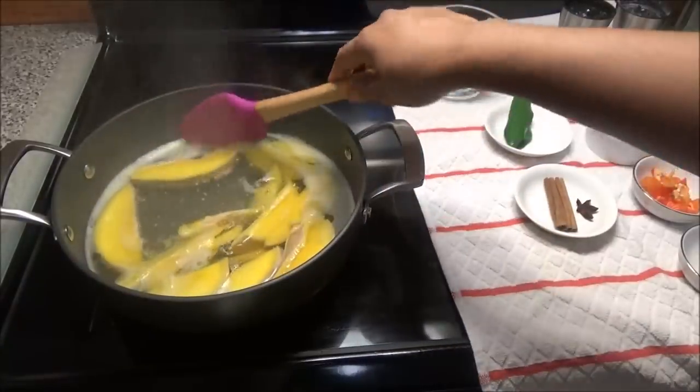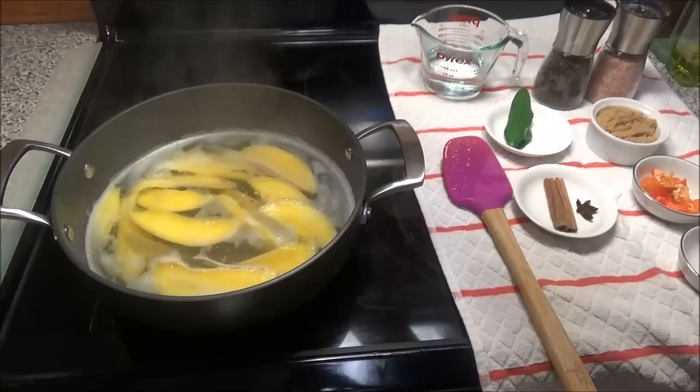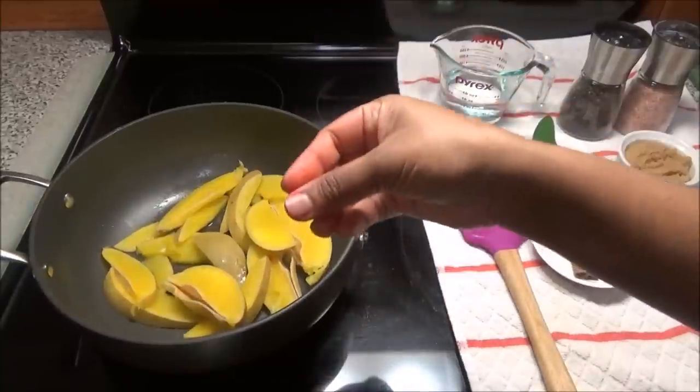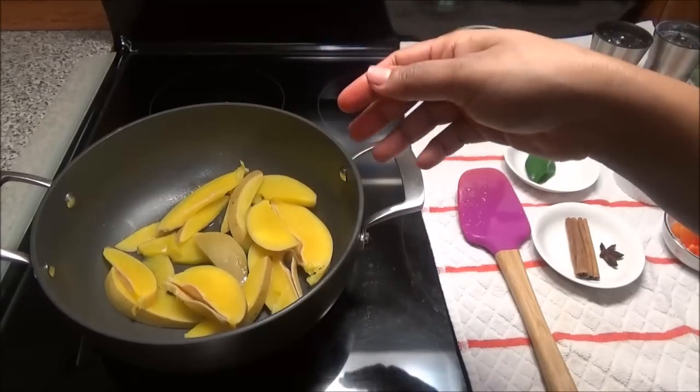So the mangoes just took five minutes — these American mangoes tend to boil really quickly. So I'm going to take this off and drain it. When you drain out your mangoes, just give it a rinse in case it has any of that grey residue left over from the boiling process.